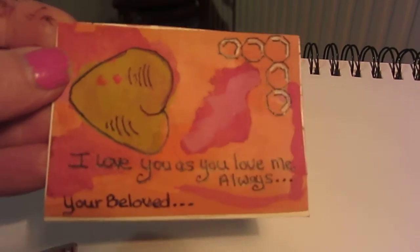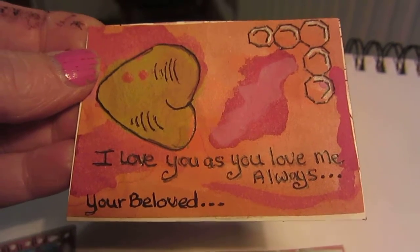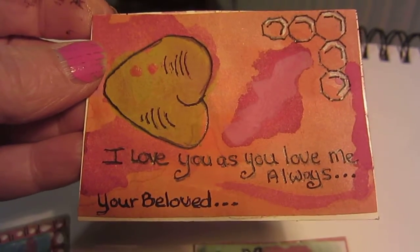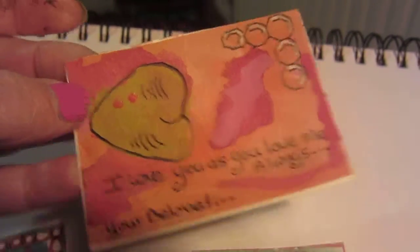Right, I'm not sure quite what happened there but I hope we've got number one in, so there's number one. This is for the first swap of 2019 and it's with the Trinket Parlour - the ATC swaps over there. This is my first one: 'I love you as you love me, always your beloved,' and a bit of honeycombing going on.